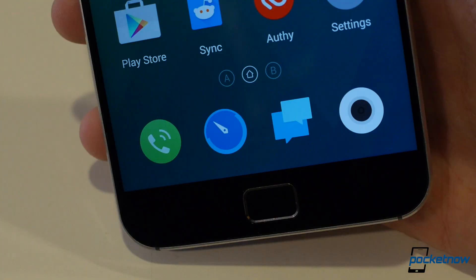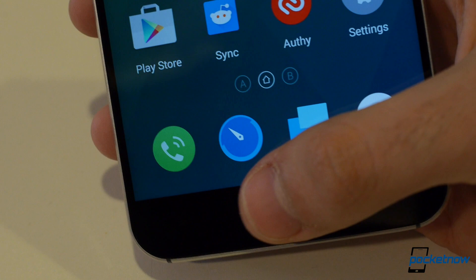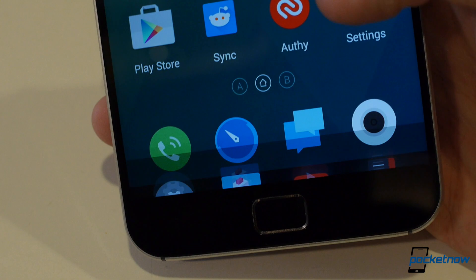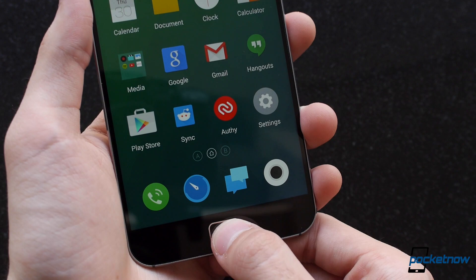There is a bit of a learning curve for the home button, since there are no capacitive buttons on either side of it. Meizu has implemented a few gestures in their stead: a swipe up from the home button acts as the back button, and swiping up from the left or right of the button pulls up Meizu's multitasking solution. It's not the card-based UI that we're used to seeing from Android, but it's clean and it doesn't obstruct your view of the current app. You can also long-press the home button to turn off the display instead of having to reach for the power button up top.